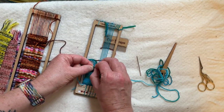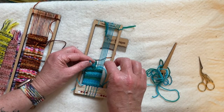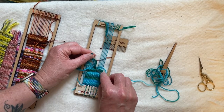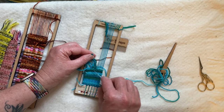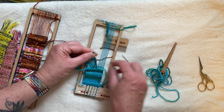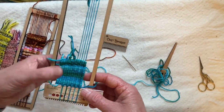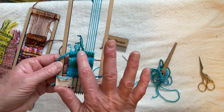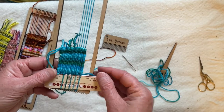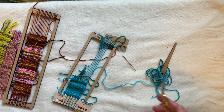A good trick with knots is to use your metal needle and kind of hold the knot down close to your woven piece, close to your fabric, and then slowly tug. That'll help the knot stay low and not get knotted up higher, because you want your knot to be nice and snug against your fabric because it's holding it in.